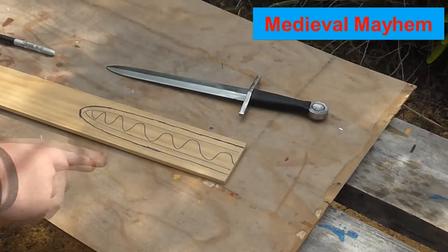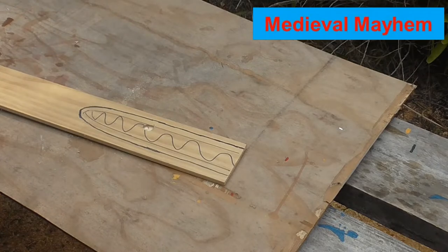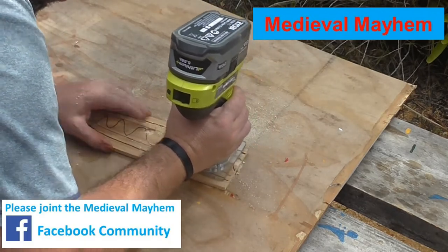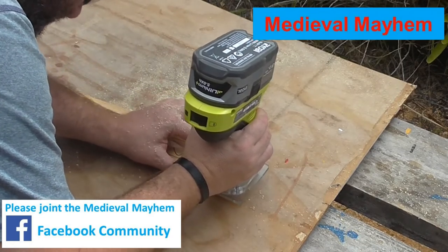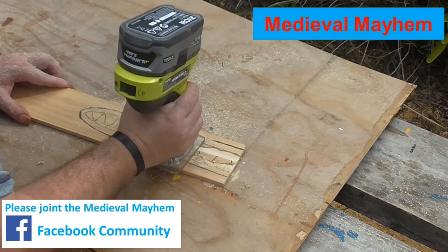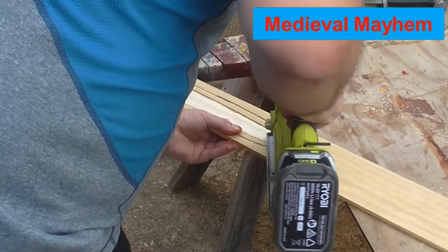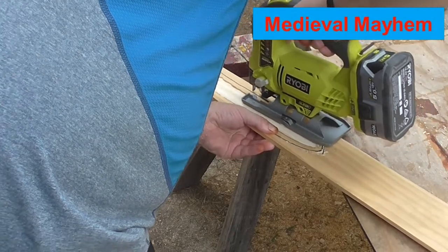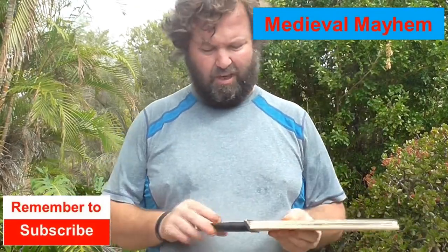I'm now going to use a trim router just to remove this section here so the dagger can fit inside. As you can see it already holds together really well. I want it a little bit looser than that, but that's okay.